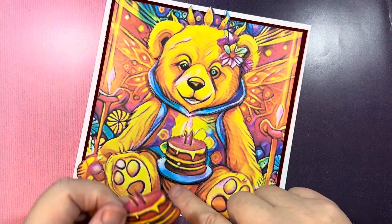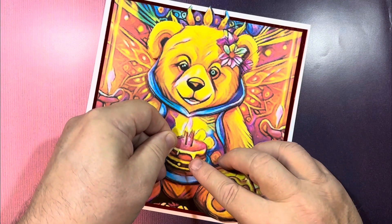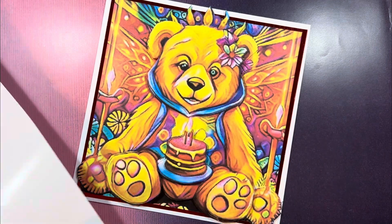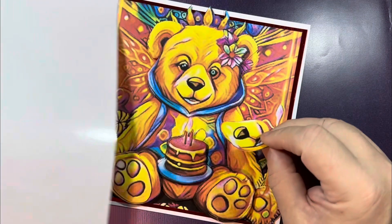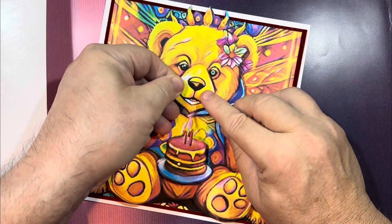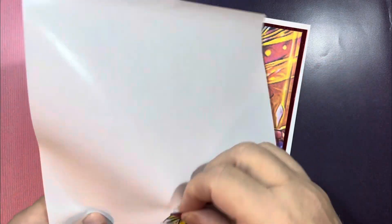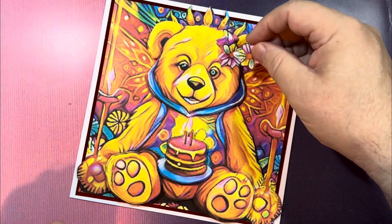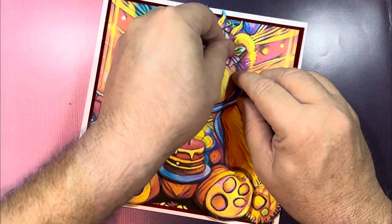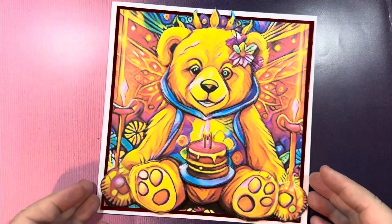I've added the paws and now I'm adding the rest of the cake, and then his body goes on next, and finally the little flower — and there you have the finished card.